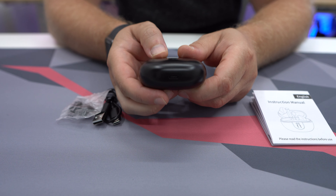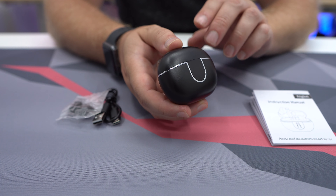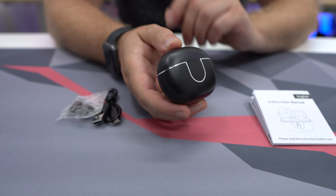You're going to get between five and six charges on the earbuds themselves with the case, without it even being connected to power, which is really awesome.